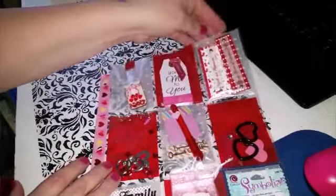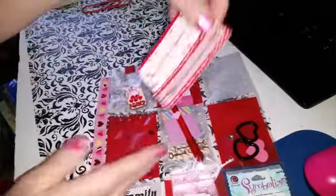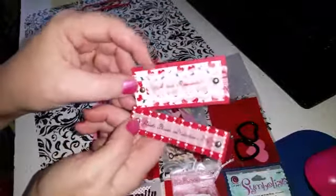She uses all the things that she gives to decorate the front, and I absolutely love it. Here is what each pocket includes — I have already looked at this so I kind of have a heads up on them.